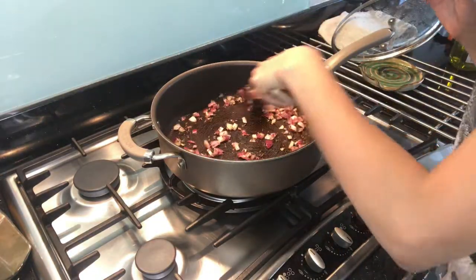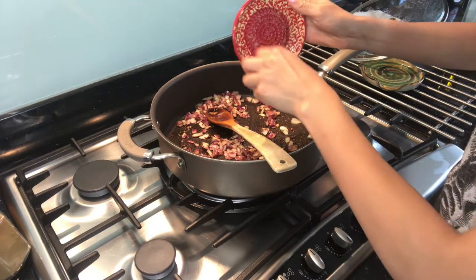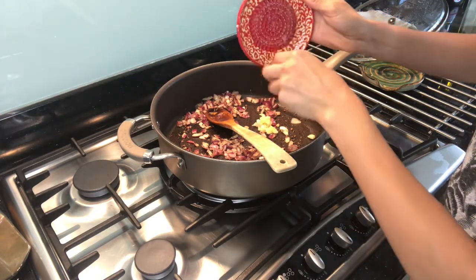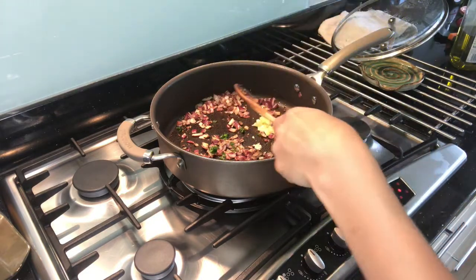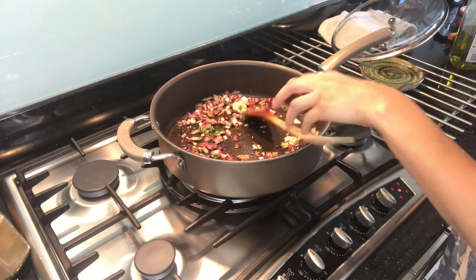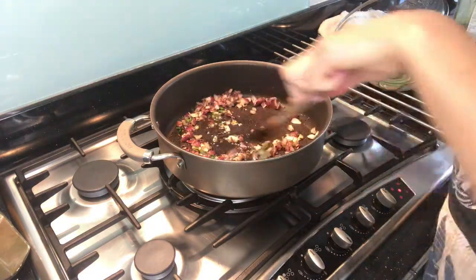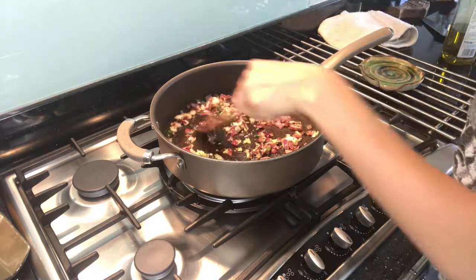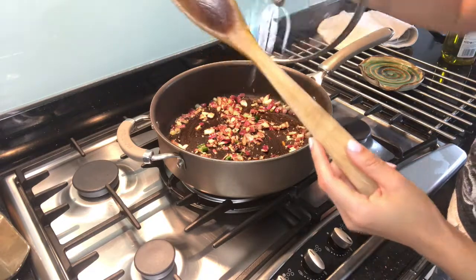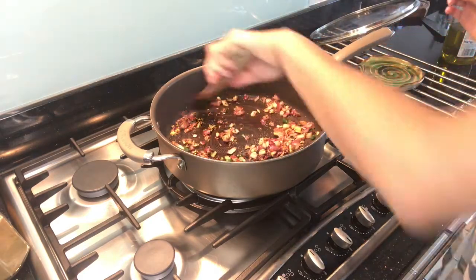That looks pretty good to me. Add three crushed garlic cloves — going in. Get all that garlic off the garlic plate. Then I'm going to add two de-seeded chilies, cut. And I'm going to add a little bit more olive oil because my ingredients are sticking to the bottom — this is probably going to spit, so give it a quick mix and put the lid back on.